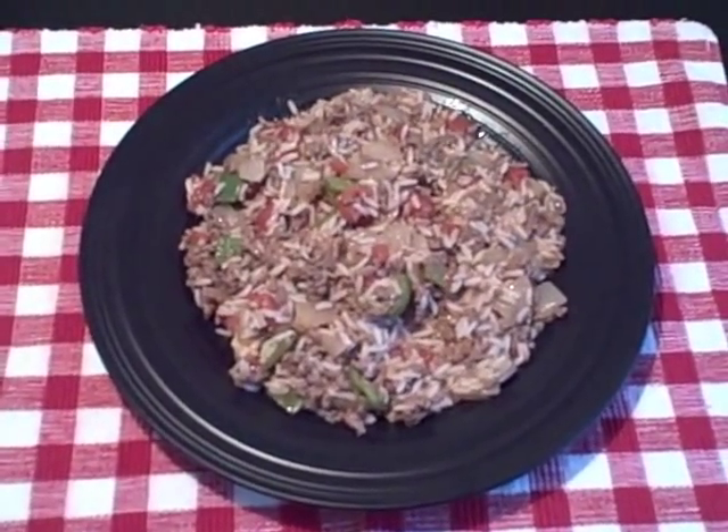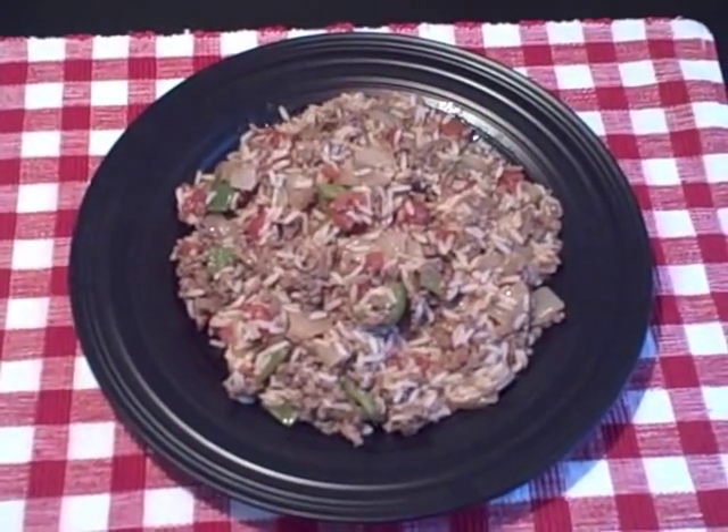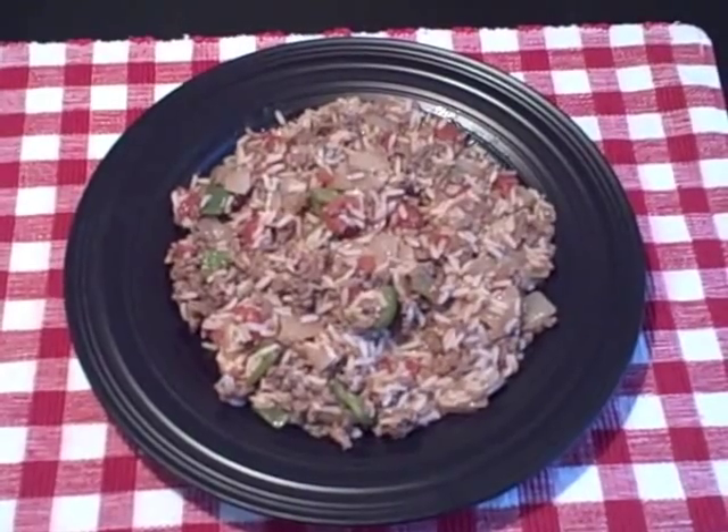There are a total of 420 calories in this serving: 33 grams of protein, 43 grams of carbohydrates, and 13 grams of fat. I hope you enjoyed this video recipe — now if you'll excuse us, my wife and I are going to enjoy dinner.